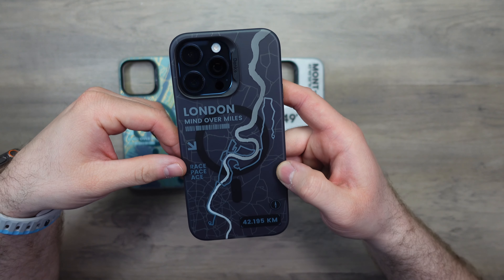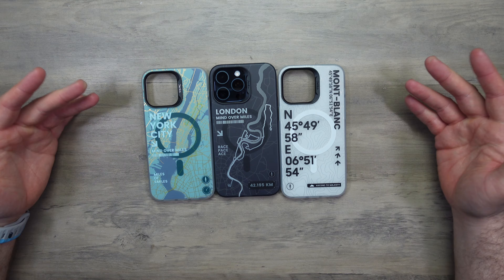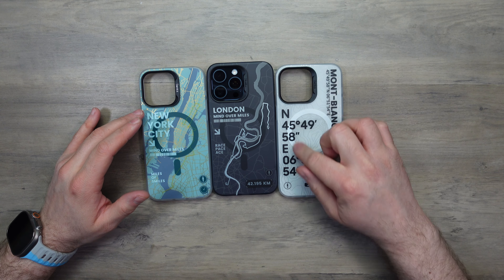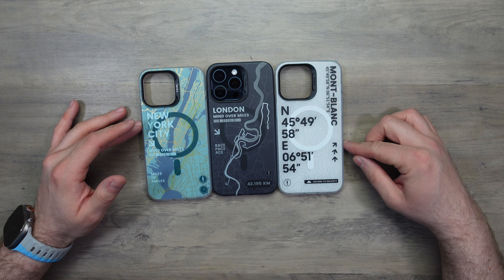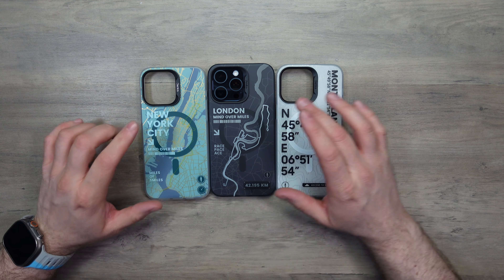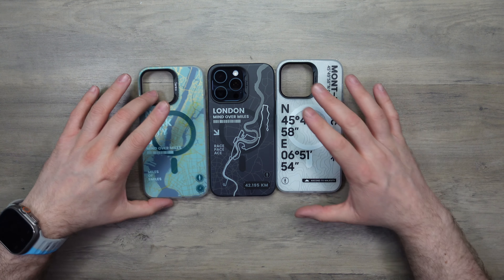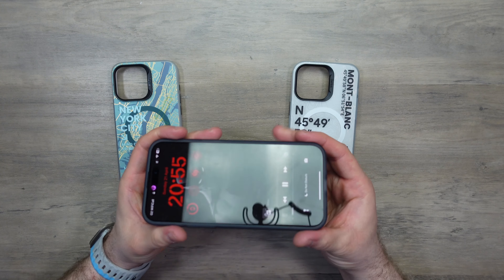If you're into traveling, these cases are quite nice. I really like the Mont Blanc — it has coordinates on it, which is really awesome. And obviously London and New York City are two of the most well-known cities in the world, so it's a pretty cool concept.